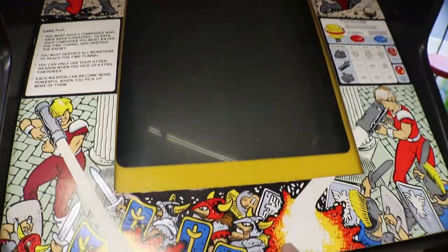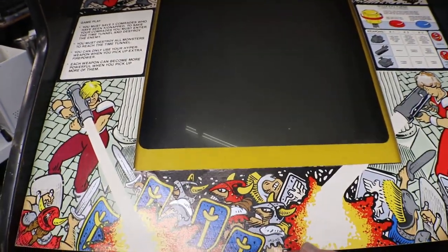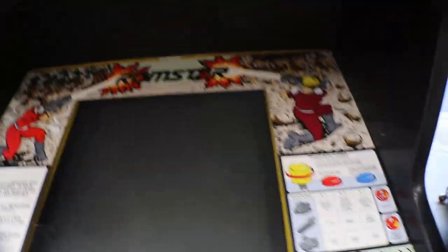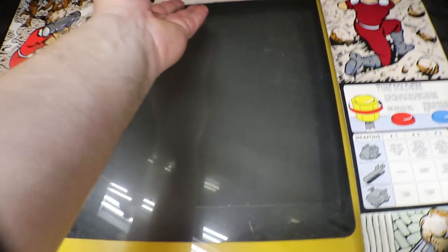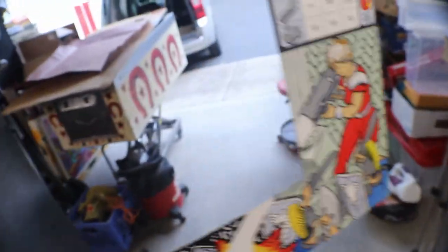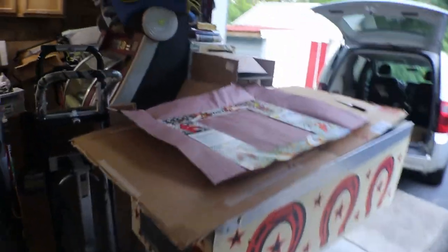I don't even know how it's gonna fit. I'm gonna be pretty darn lucky here. Let me get this old glass out, get the old glass out and the old monitor bezel, and then we'll take a look and see what we have to work with. I know this glass and everything's going to slide up under — we may have to do a little trimming on our new bezel.